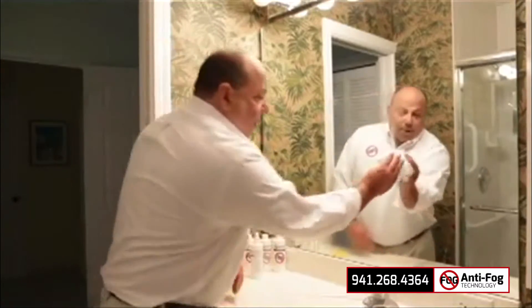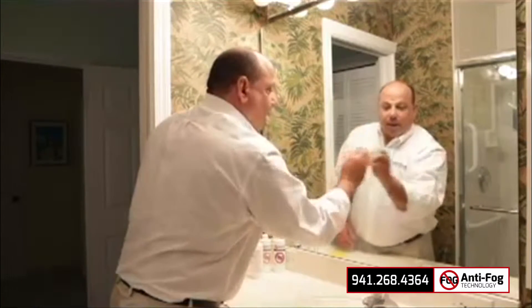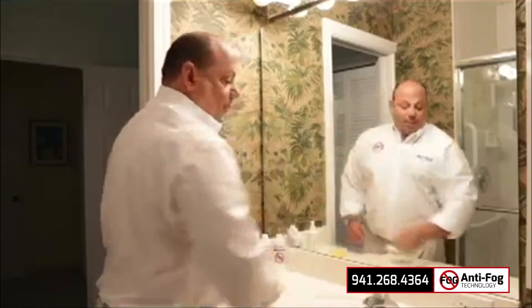Now we'll just wipe up the excess around anti-fog, and now we will attempt to fog up the mirror either through the sink or with a shower.